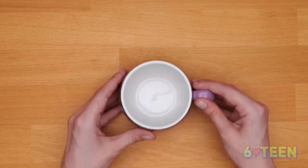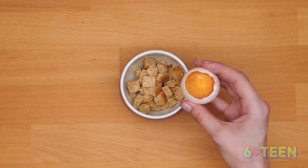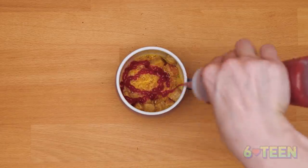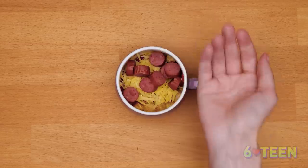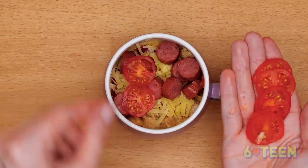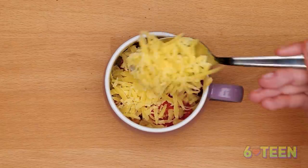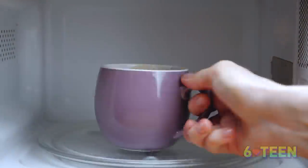A deep mug is all we need to make a quick and super delicious pizza in five minutes. Cut the bread into cubes. Add one egg and mix it up. Add some ketchup, grated cheese, and don't forget to put sausages on top. Add some sliced cherry tomatoes and another layer of grated cheese. Heat in the microwave for two to three minutes. Add some fresh greens. Done!